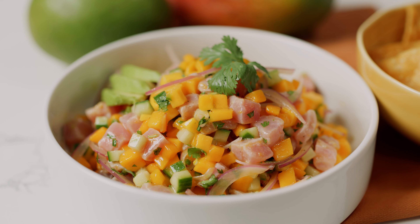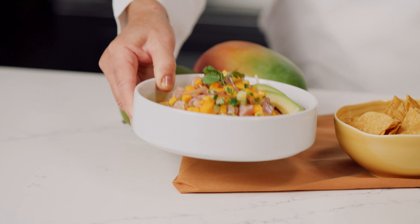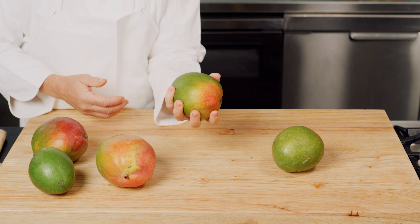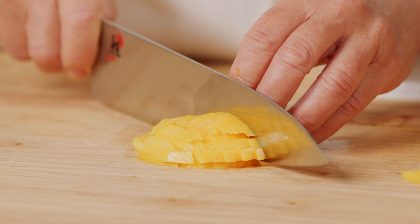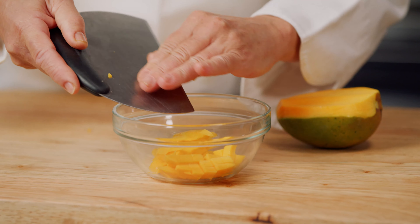Sweet and juicy mangoes and fresh tuna are the perfect combination in this delicious ceviche. The mango should be slightly firm to the touch with a nice smooth skin. Here I have a beautiful ripe juicy mango that I'll peel and dice. The mango will provide sweet counterbalance to the acidity of the lime juice and the richness of the tuna.